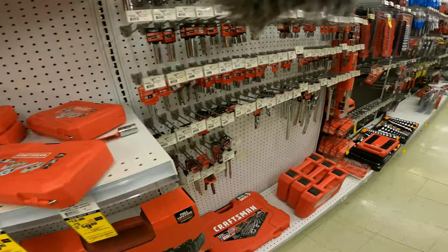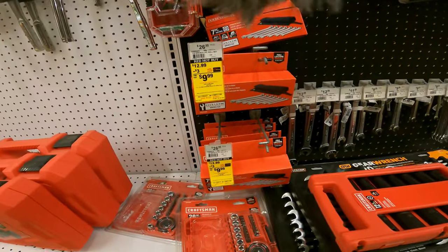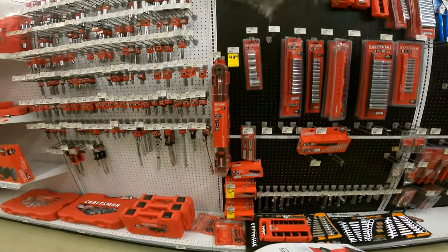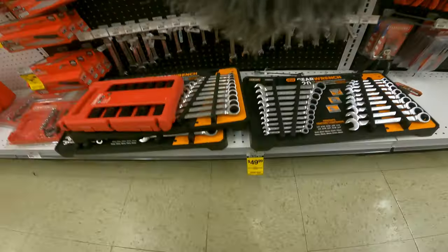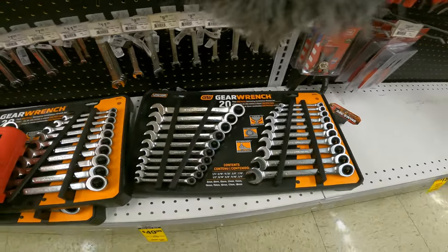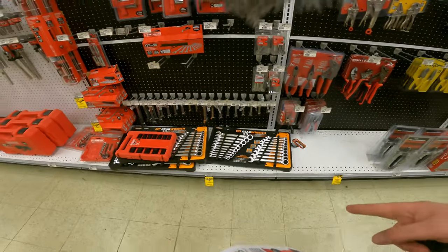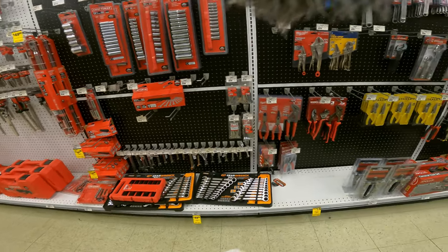I was thinking of picking these up just because you get an organized set with the main pieces you need, which I always seem to never have when I need them. The seven-piece wrench set is 10 bucks also — both metric and SAE. The GearWrench 20-piece SAE and metric ratcheting combo set is $49.99 down from $70.